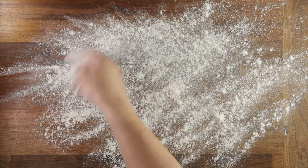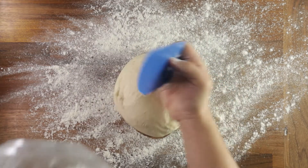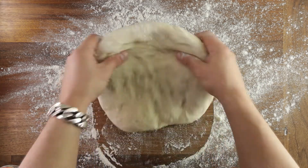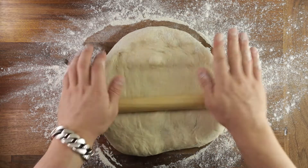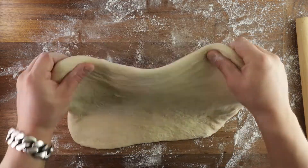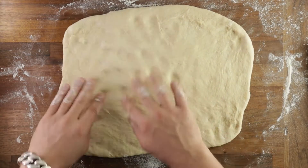Dust your table generously with flour — you don't want this to stick, though a little bit less is fine. Drop your dough out on the table and pat it out lightly with your fingertips to begin with. Don't press out the fermentation gases. Then take your rolling pin and start rolling — don't press too hard or you'll squeeze out all the air and end up with a pancake. Work it until it's roughly a rectangle shape, about half an inch thick. It doesn't have to be precise; we'll stretch it out by hand a little later.